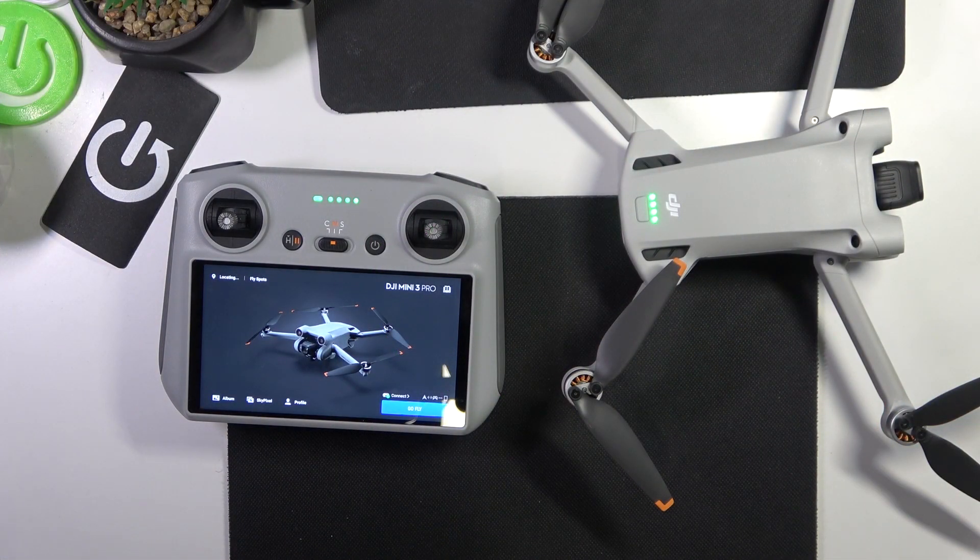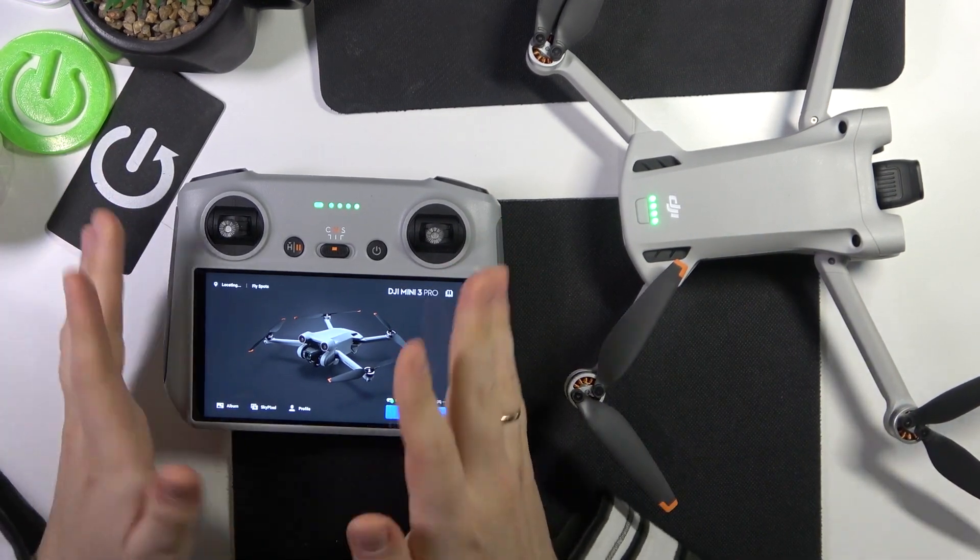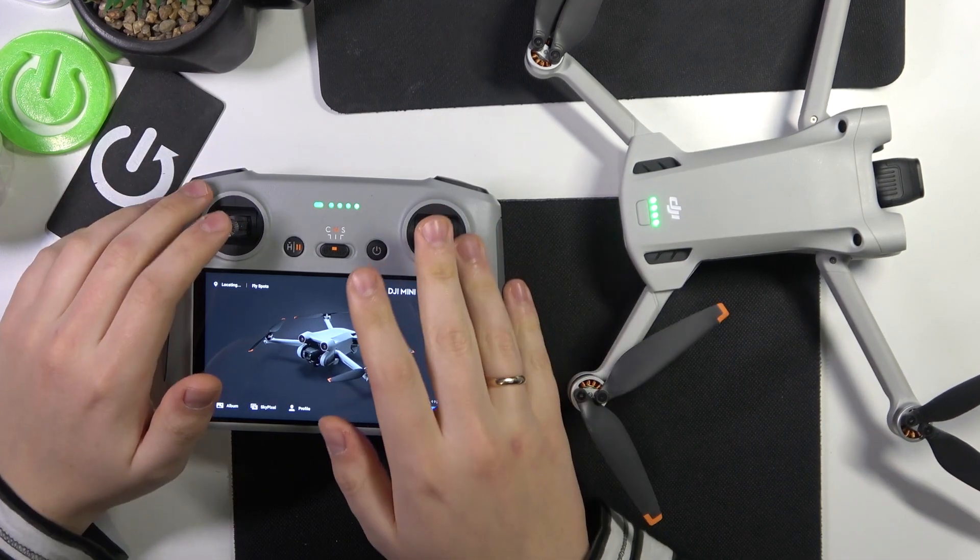To start, you will need to switch on both the drone and your remote controller, or the DJI Fly app, depending on what kind of controller you have.